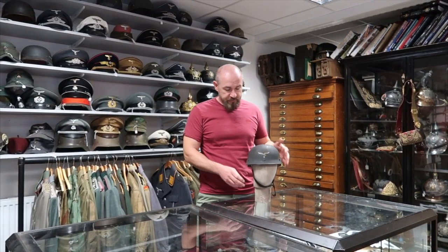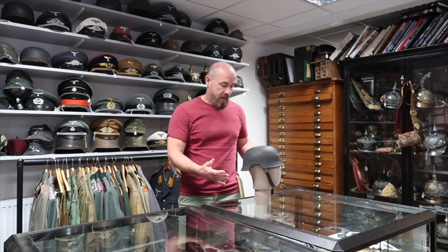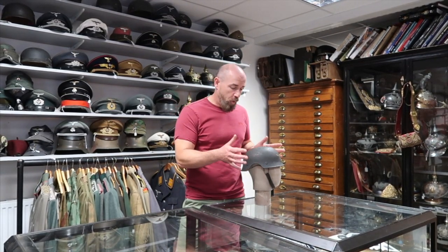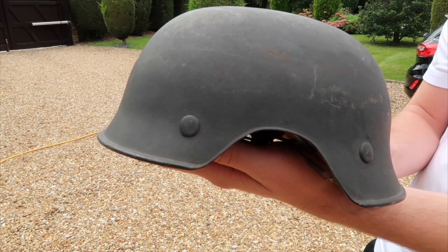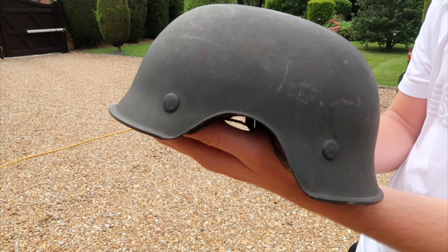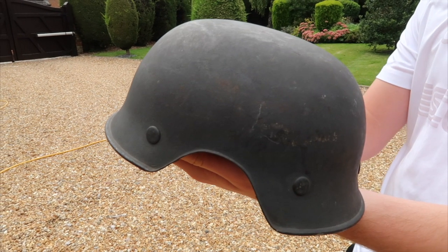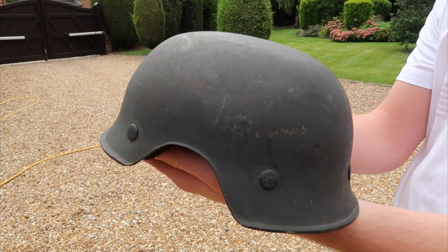What it is is called the Fliegerstahlhelm, and it's a very interesting helmet with this distinctive shape — like an ear cutout. This shape exists because it's the helmet that pilots wore over their mesh flying helmet. The gap is for the ear protectors on the side of the flying helmet, and it's designed to fit over the top of that.